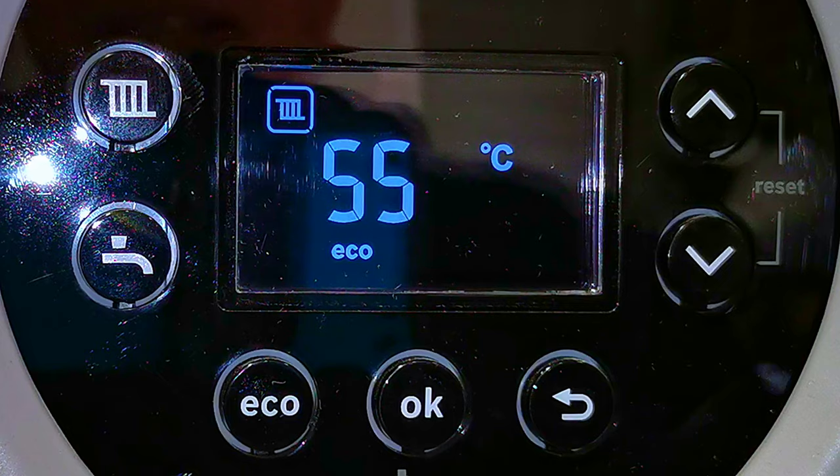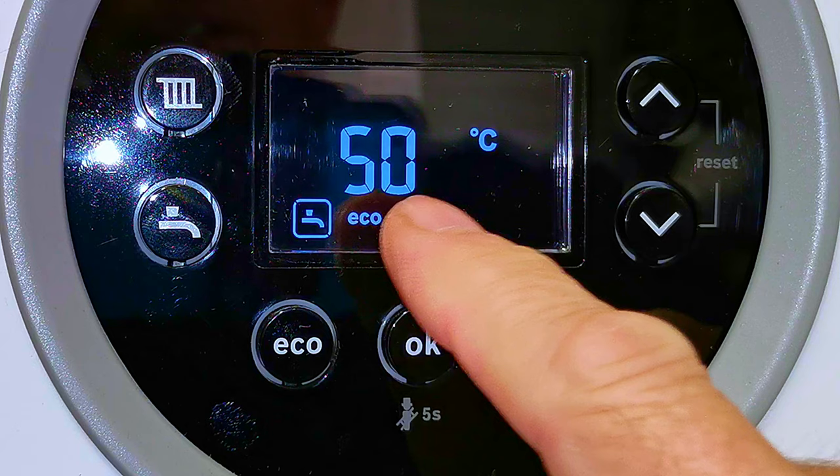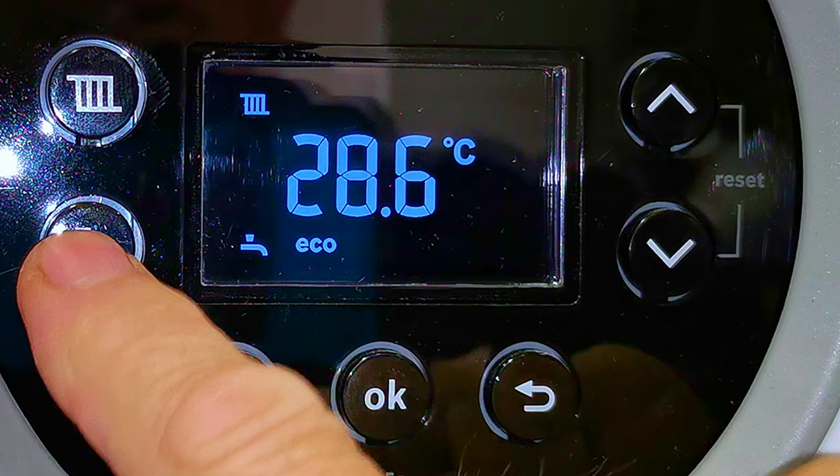To adjust the temperature of our hot water, press the button with the picture of a tap. You can then see the set temperature, which is 50 degrees. The tap icon appears in the display so we know we're adjusting our hot water, and then we use the plus and minus buttons to adjust that temperature. Press the tap button again and you can take the temperature right up to 60 degrees.